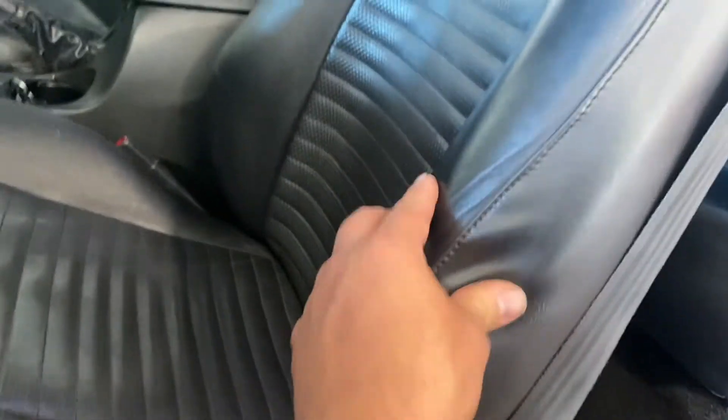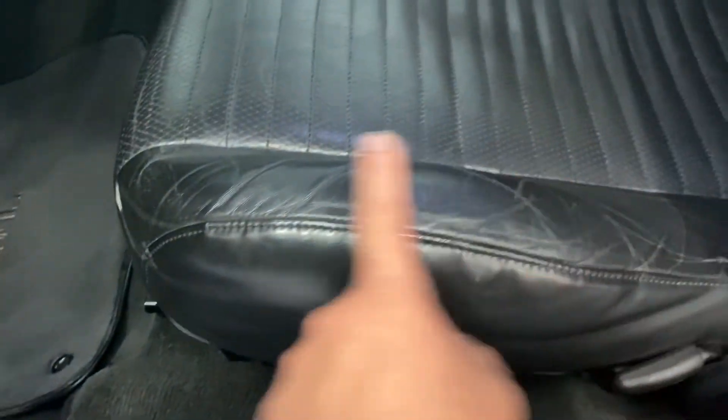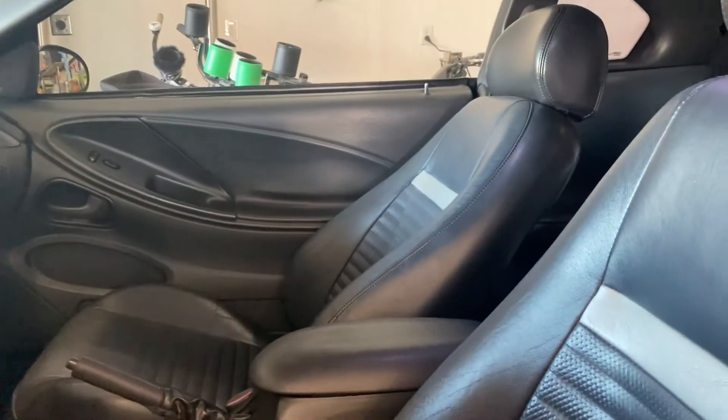It shows a little bit of wear on the driver's seat right here, showing some proof of age and some cracks, but no rips at all. The passenger seat is almost in complete pristine condition.